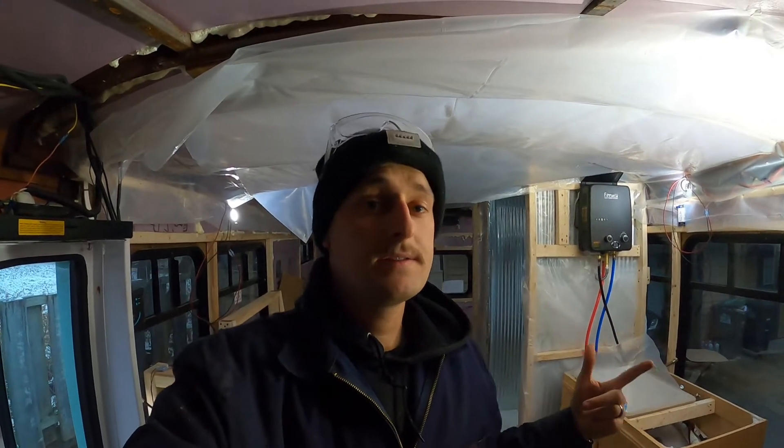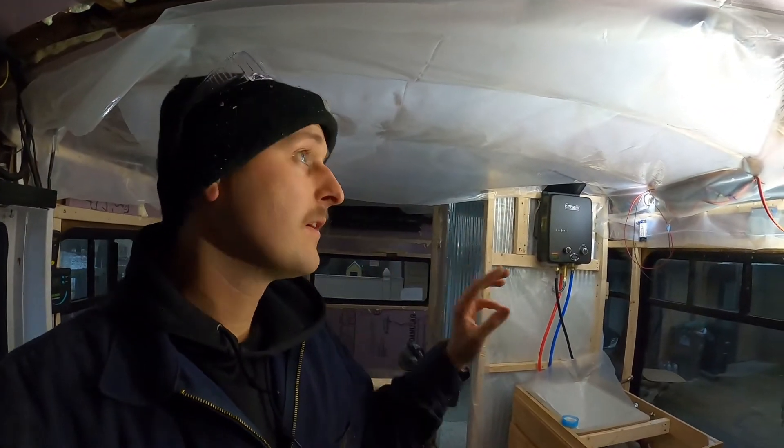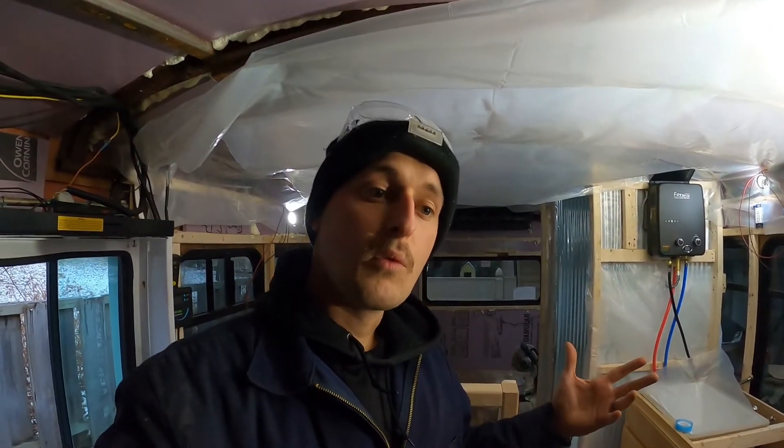Coming up next on Tim Lizzie gets turned into a house. We're going to do the ceiling. So we'll have basically back to front, really nice kind of wood that matches the floor, and then walls will be last.